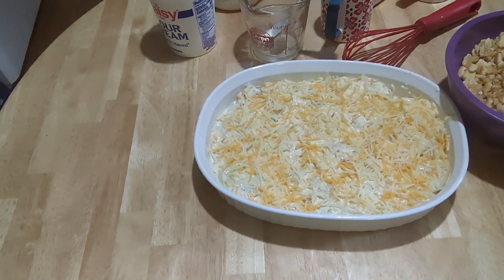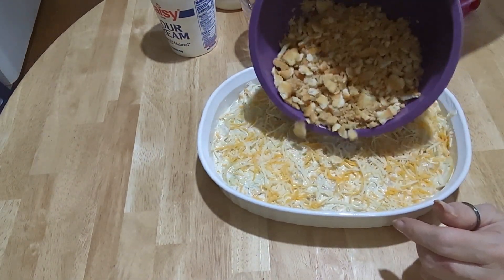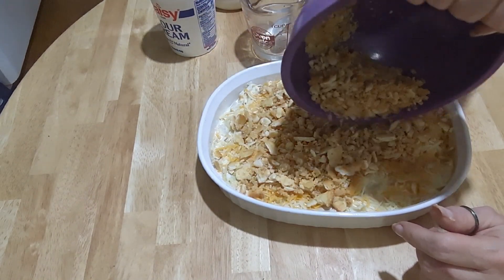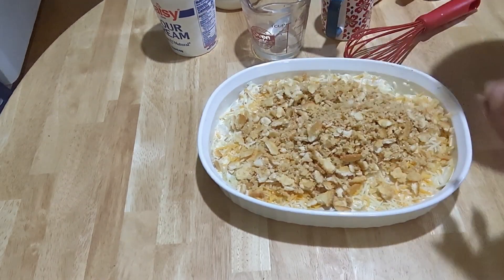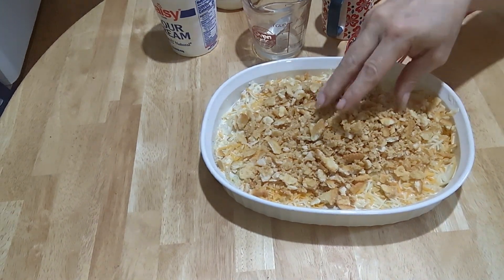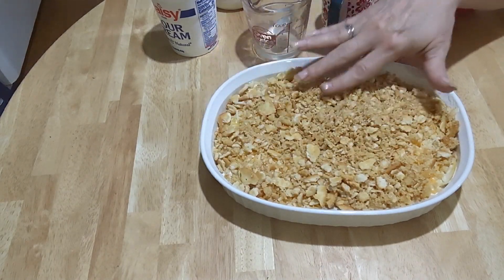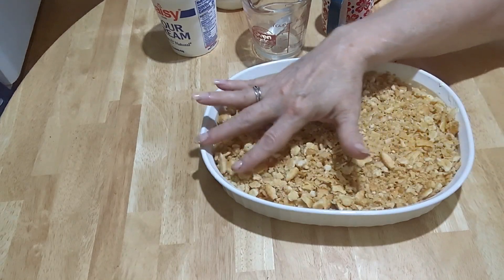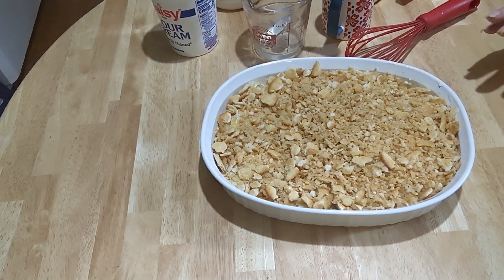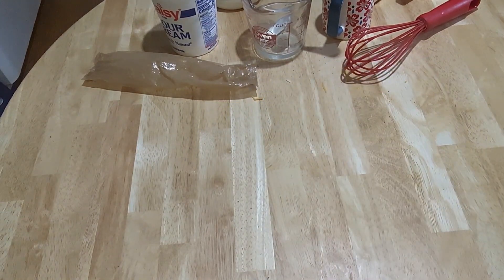Now I'm going to sprinkle the buttered cracker crumbs on top of the casserole. Since we've already cooked the squash a little bit, I'm going to put this in the oven at 350 for about 30 minutes. If it takes longer I'll let you know. Spread them all out evenly and into the 350-degree oven for 30 minutes.